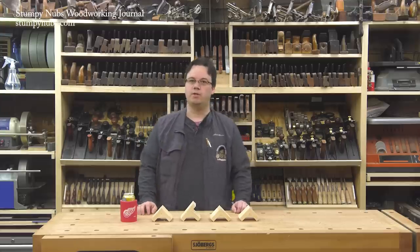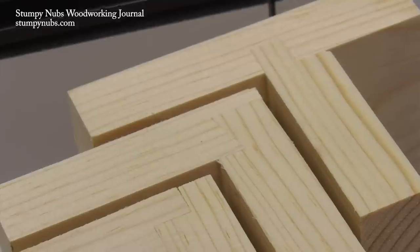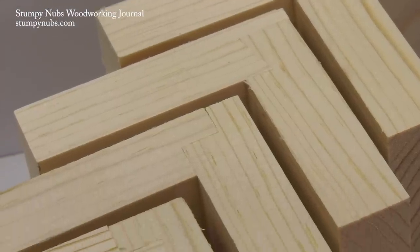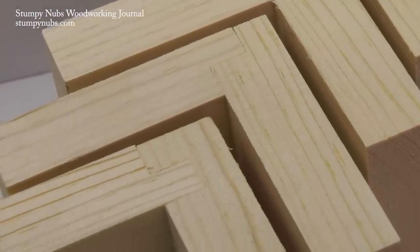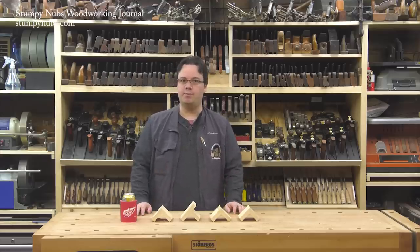Hi, I'm James Hamilton from Stumpy Nubs Woodworking Journal, and today we're going to cut four types of rabbets with the router table, including some clever interlocking rabbets that'll make your project stronger and easier to assemble. Before we get started, let me give you a few tips that you can apply to any router table rabbets.